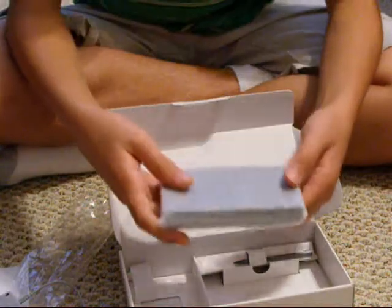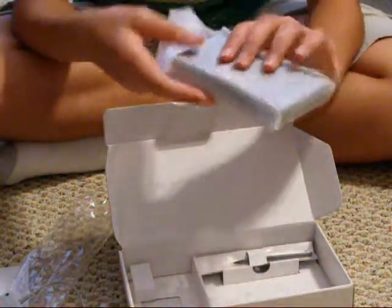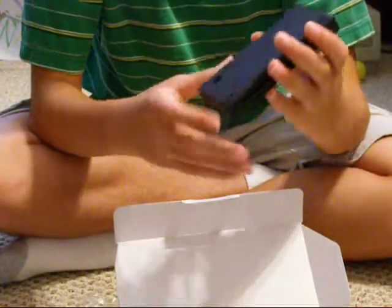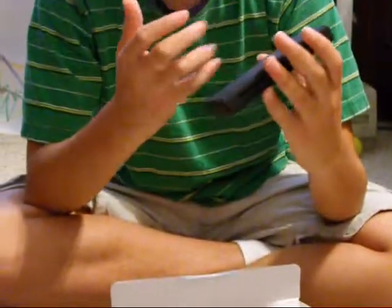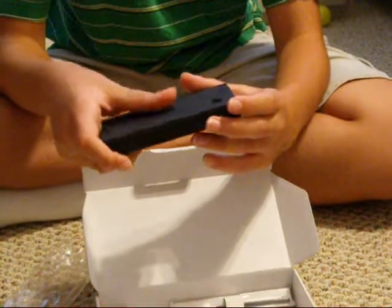Now, here is the actual DSi. It's in the Styrofoam, protecting the DSi. And it has a matte finish, so now it resists scratching and stuff like that.